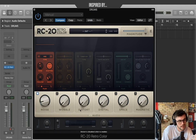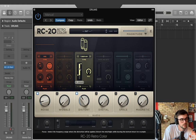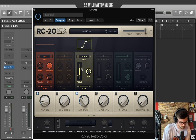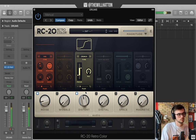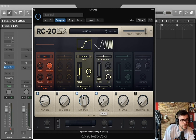I want to add some distortion, and I'm going to EQ that — just focusing on the mid region of the drums. I'm going to take this to the crunch preset.